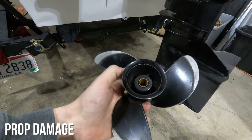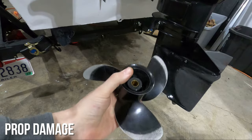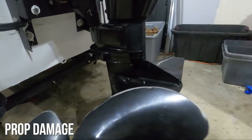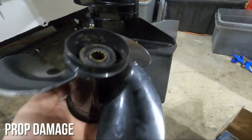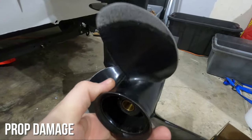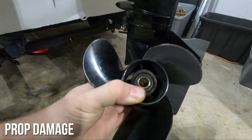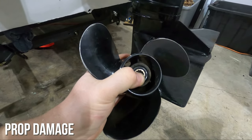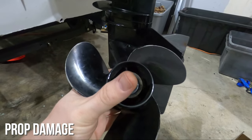Starting with prop damage — this prop is actually in pretty good shape. The edges are worn from running through sand, the paint comes off, but that's not a big deal. The main damage you want to look for is any places where your prop hit something and got dented. Here's a really good example of a dent — those can affect the performance of the prop and generate vibrations while you're using it. Your hub is something that can also fail — that's called a spun hub. The hub is pressed into the center of the prop, so most of the time you'll just replace the whole prop.